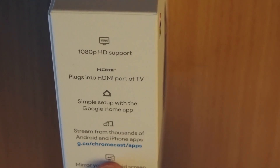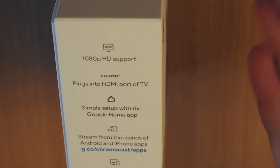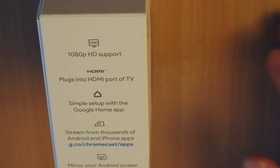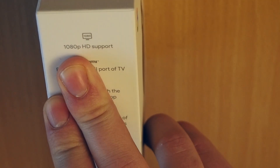And also in here it says that you can have everything into one device. This being the Chromecast 3, it says that it has 1080p support via HDMI. There is also a Chromecast that supports 4K, but for the purposes of my television, 1080p should be enough.